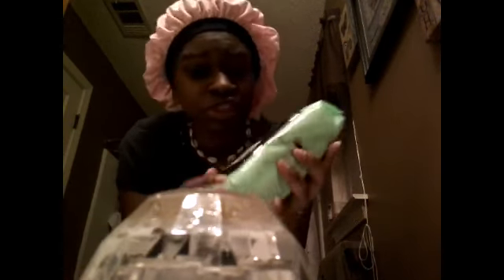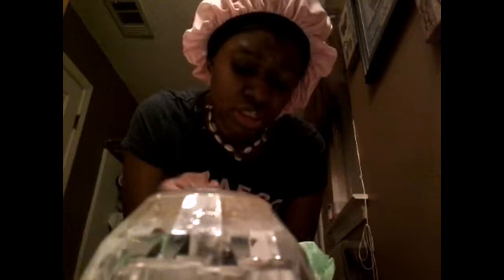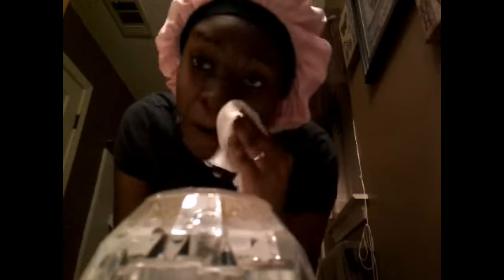The next thing I'm going to use — let me open this up. We're going to put this to the side while I open this. You only need one wipe, you don't need two. And it smells so good — it makes your face moisturized. You want to get the cloth; you don't have to wet it because it's already wet for you.